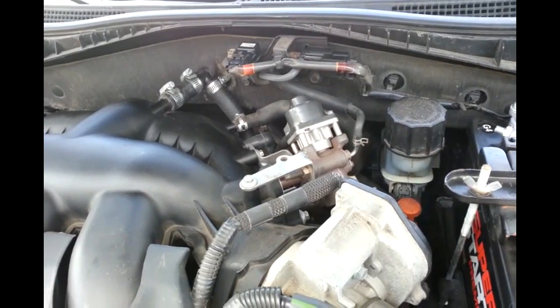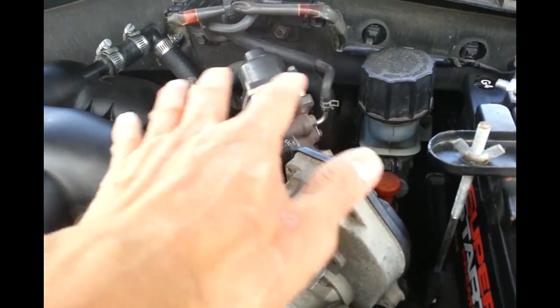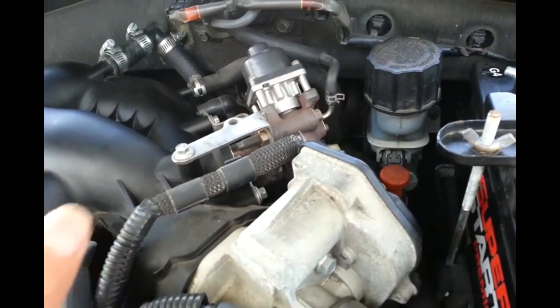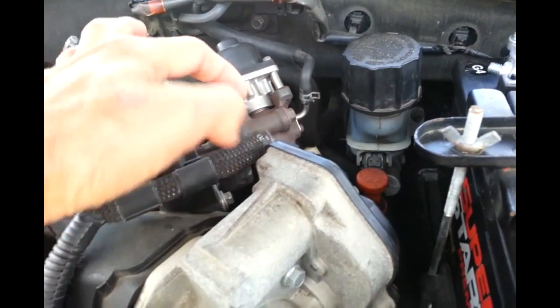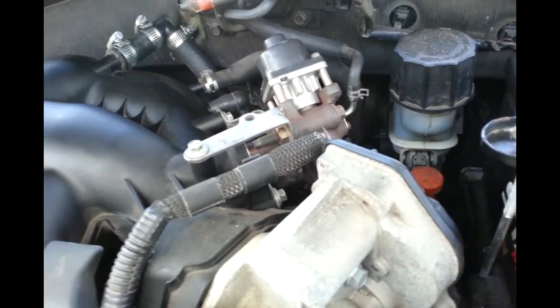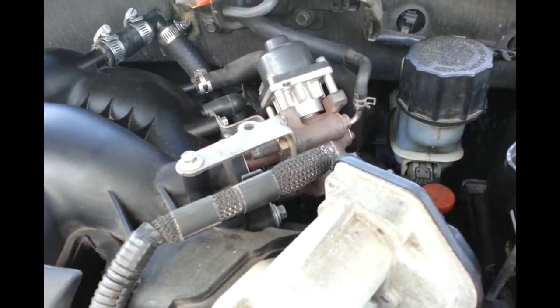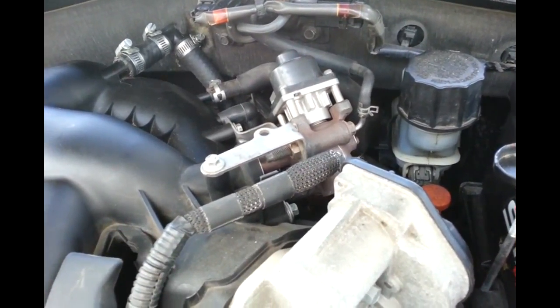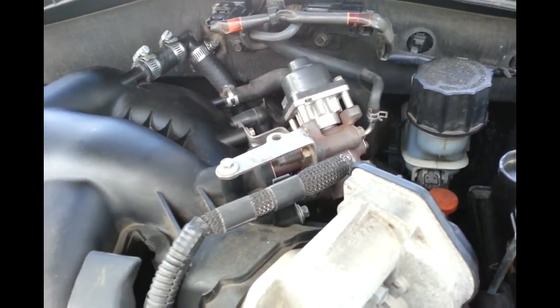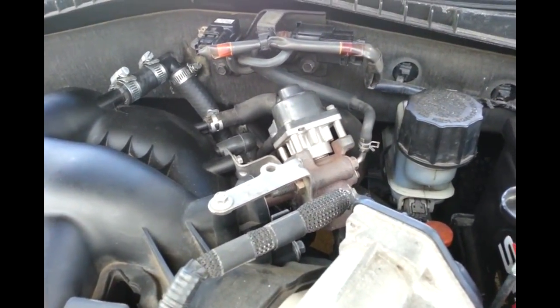I cleaned the EGR box and cleaned it up pretty good. Put everything back together. I took the EGR apart, cleaned it with brake cleaner or carburetor cleaner very well, put everything back, and ran it for 20 minutes. No code. Then suddenly it popped up again - the same EGR valve code.